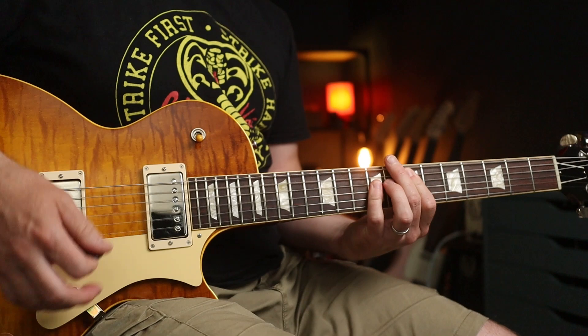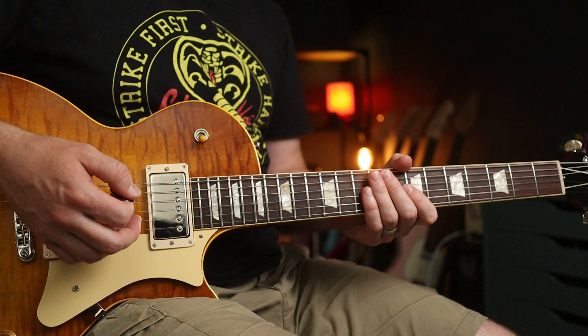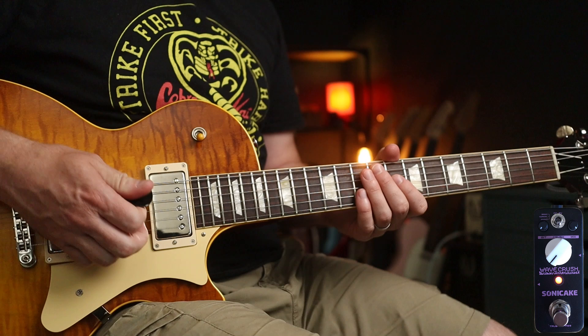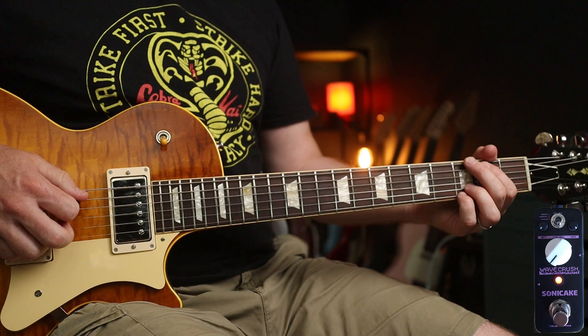Turn the pedal off and you're back to your normal tone. Now if we move over to the gramophone setting, there's a bit of vibrato which gives it that little undulating sort of tone — and that's especially good for the intro to 'Wish You Were Here' by Pink Floyd.